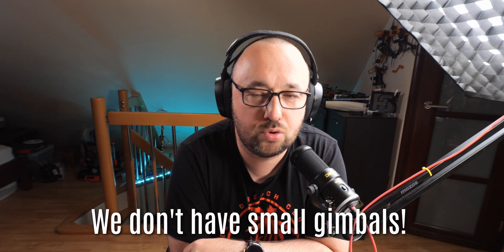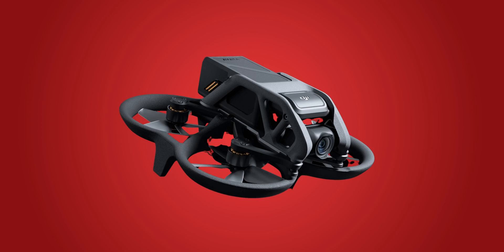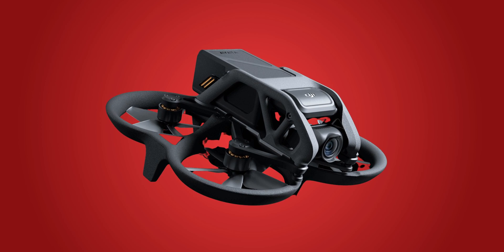We can have the RC hobby DIY alternative to the DJI Avata. Unlike many other DJI drones, the Avata does not have something we cannot replicate — it only has a one-dimensional gimbal that can only pitch up and down. It's basically a stabilizer with a digital link and a very simple 1D gimbal.